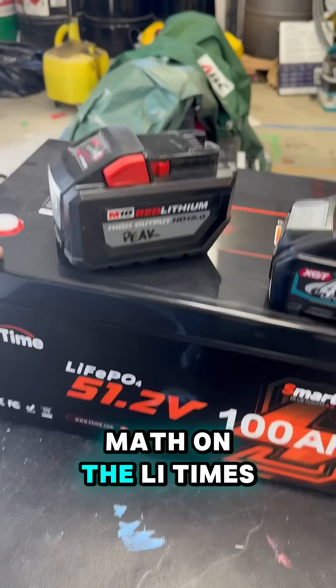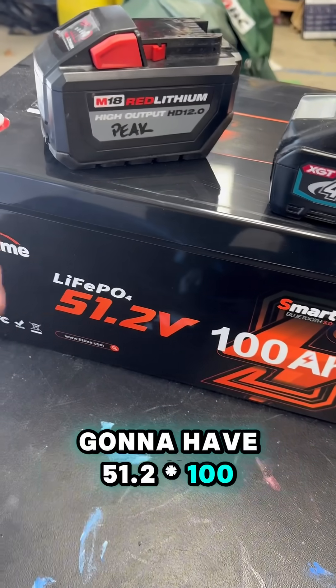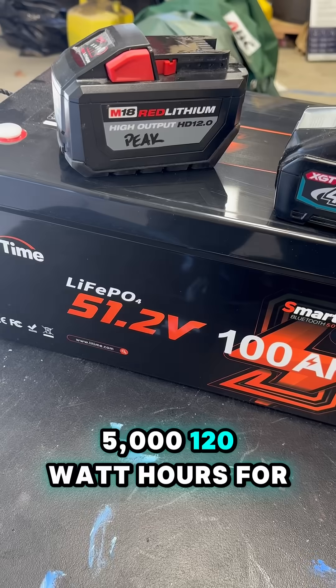And if you do the math on the LiTime 48-volt battery, you can see that it's 51.2 times 100 — 5,120 watt hours for that battery.